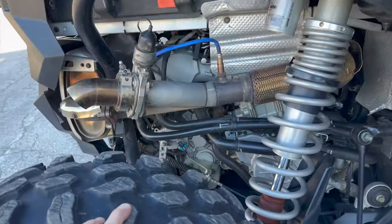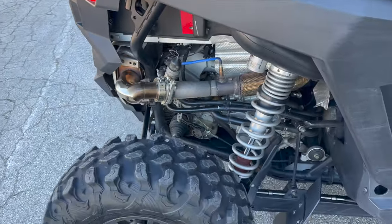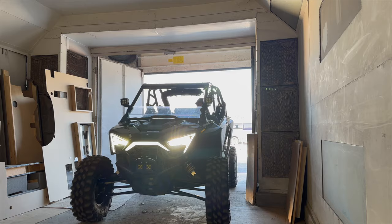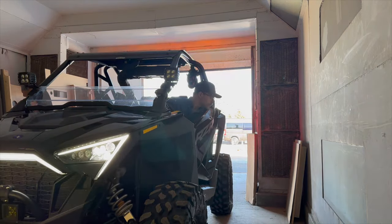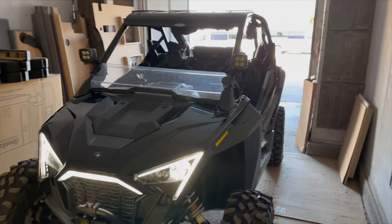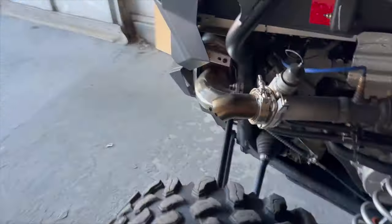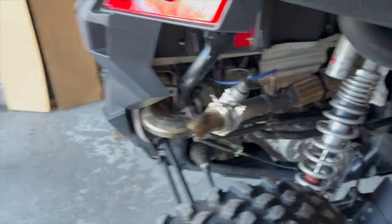I actually found a guy on Facebook that's going to sell me his whole factory exhaust, so it's just going to go back to stock for now. Here she is in her home for the winter. I know it might not look like winter out there, but here in Michigan it's actually 18 degrees today — it's actually in an old paint booth. Next video is going to be all about the homemade cutout. Thanks for watching, see you later.